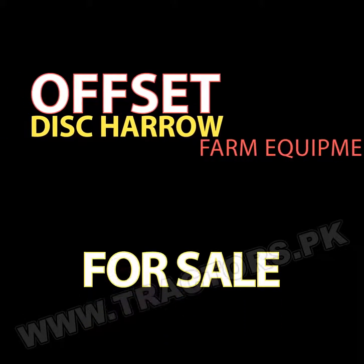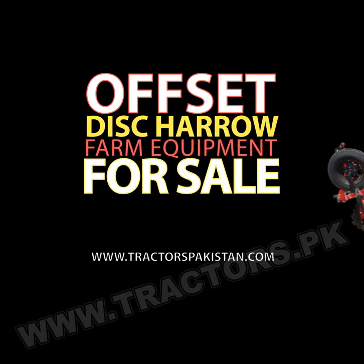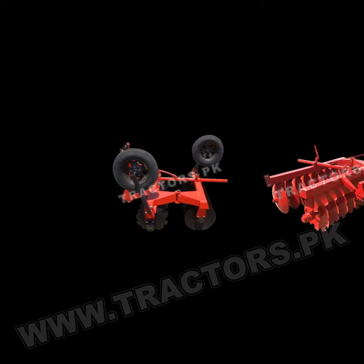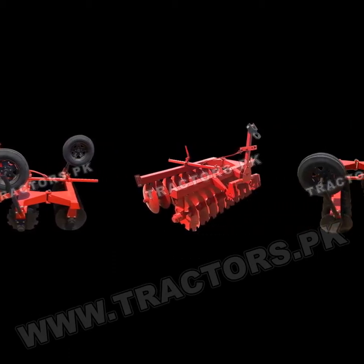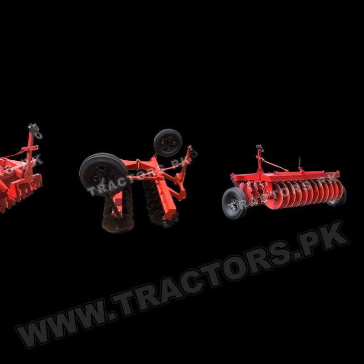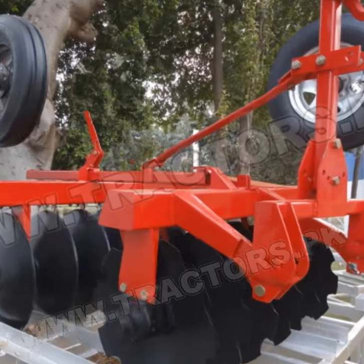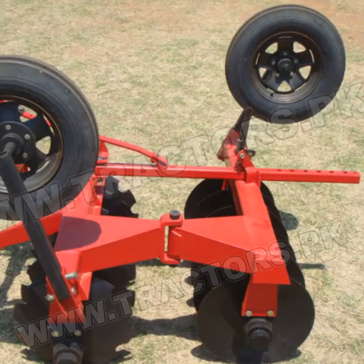Offset disc harrow farm equipment for sale at www.tractorspakistan.com. The offset disc harrow is farm equipment designed to till the soil and plant the crop. It can also be used to eradicate unwanted weeds from the soil. It is widely used in the agriculture sector as it reduces unwanted material from the soil and breaks it down into small parts.